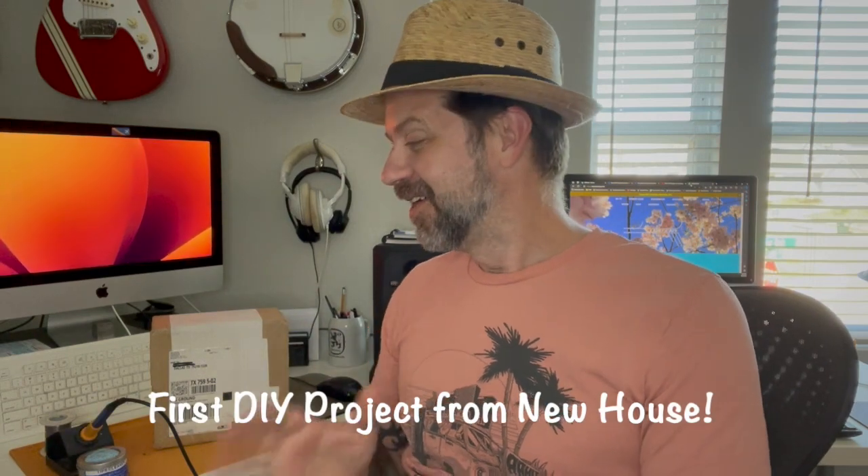Well howdy folks, welcome back to my channel, welcome to another DIY project. Today I believe this is the first DIY project from the new house — I have the project right here and it actually has the Dallas address on it, that's how long I've been holding on to this. I'm ready to put it together today. If you're wondering why I'm not doing this in the workshop in the garage, it's because it's about 184 degrees outside today, so I'm going to stay in the air conditioning.